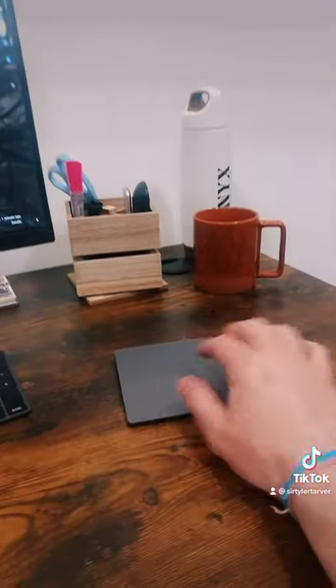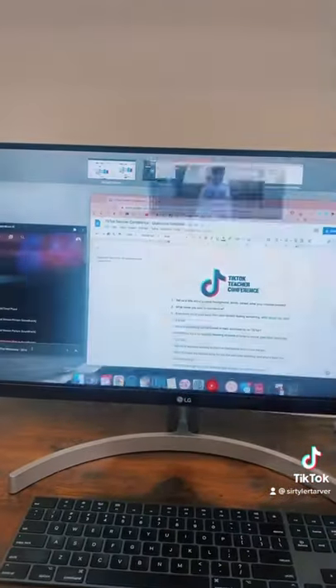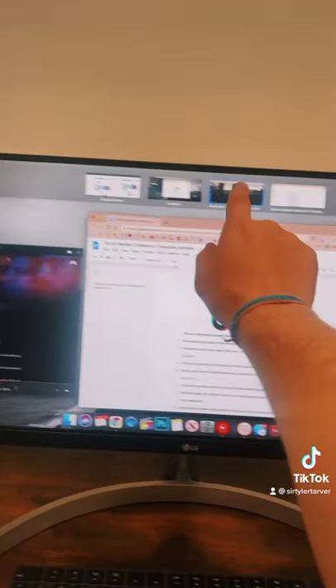Now, this is the trick. On your keypad, whether you have this or it's located on here, you just want to swipe up with four fingers. Watch what happens — that's going to split out my screens at the top.